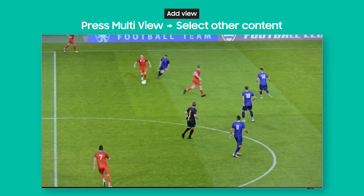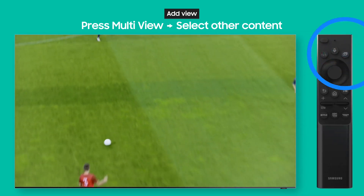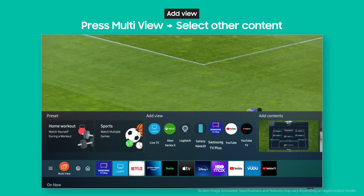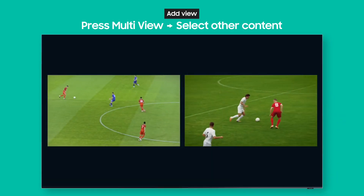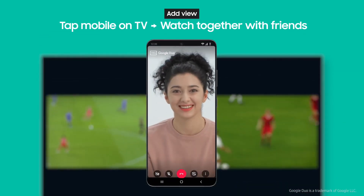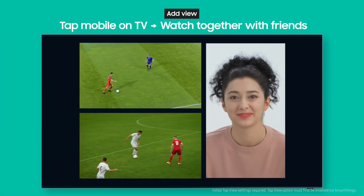Say you're watching a soccer game but there's another big game playing at the same time. Go ahead and press the multi-view button, then select another TV app. Now you can see both games at the same time. You can even chat with friends while watching — just tap your phone on the TV.